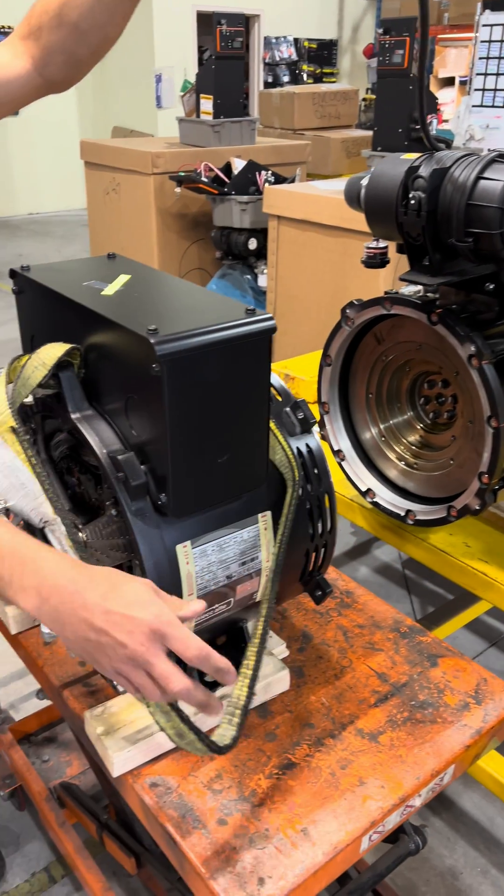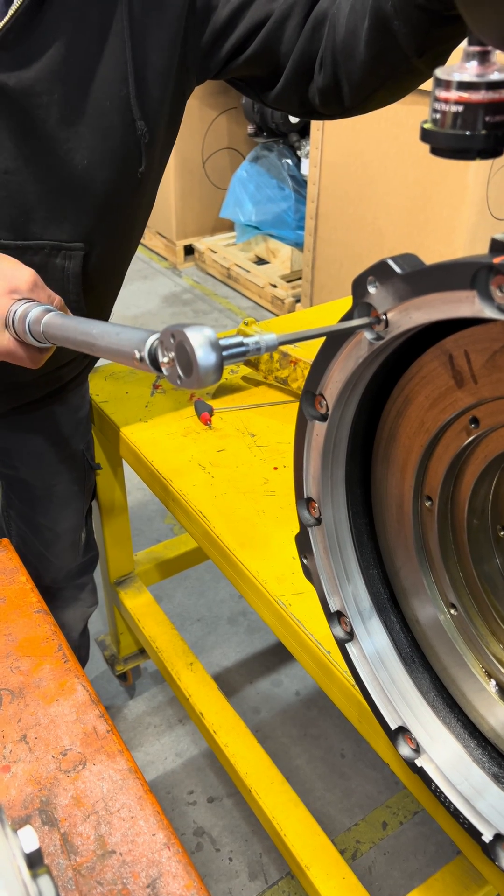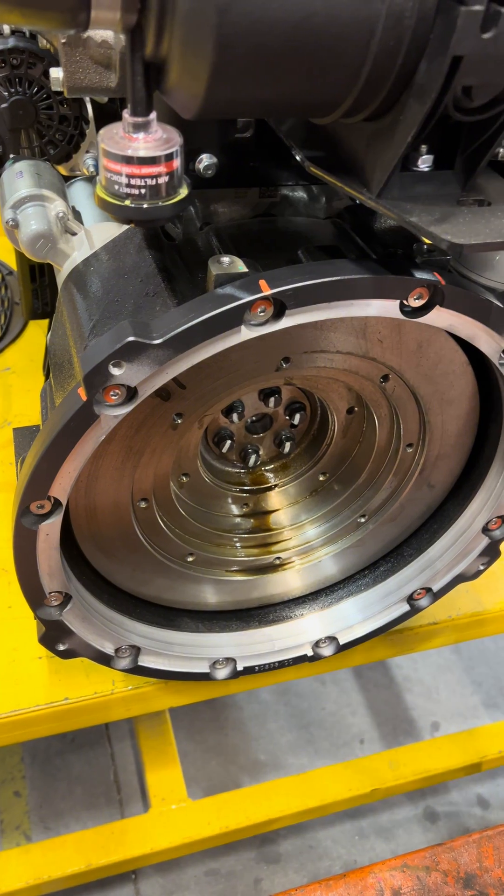Here's a 20 kilowatt generator that we're building for a customer. We are torquing the flywheel adapter from the pancake alternator first, and we're marking each one of the fasteners to confirm it was done correctly.